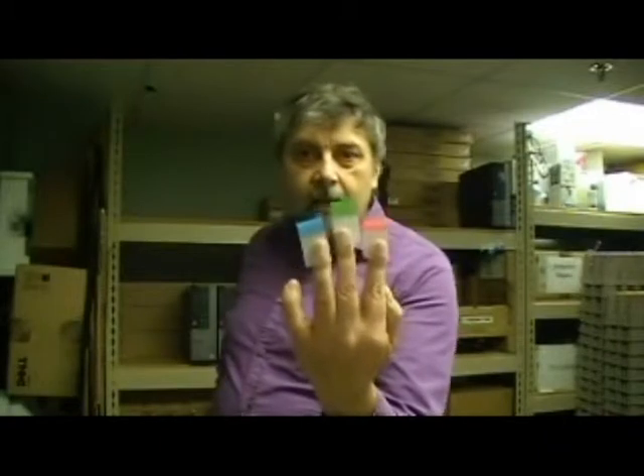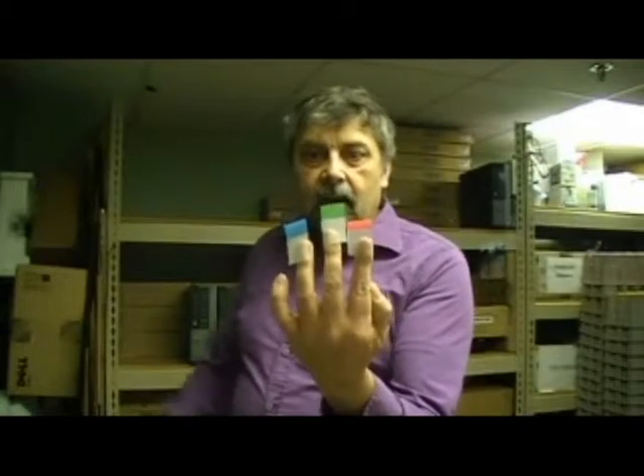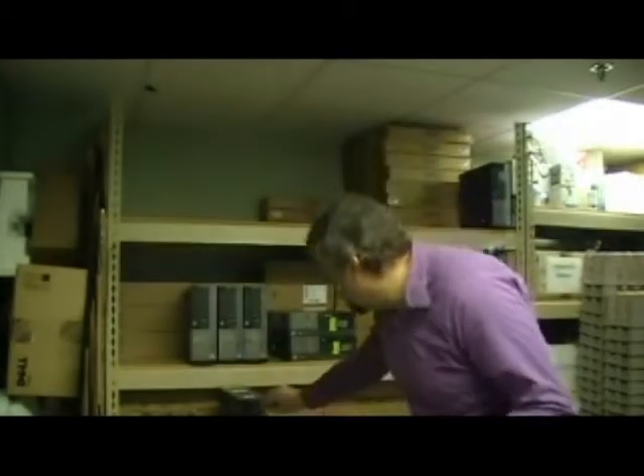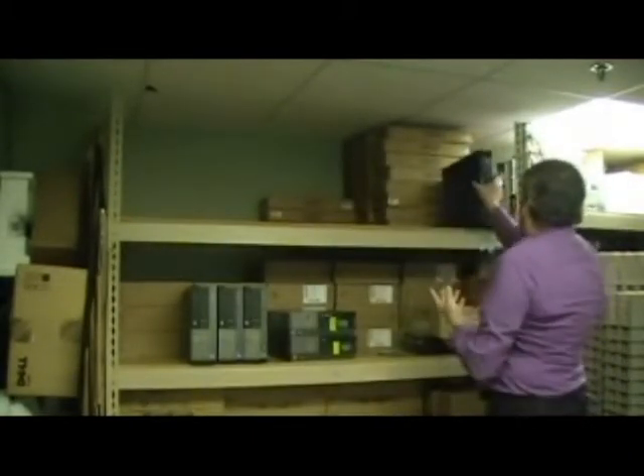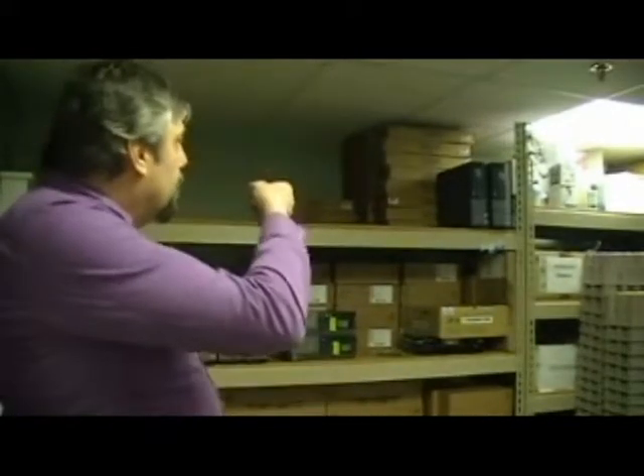We have the red label, which means the machine is broken and shouldn't be deployed until it's been repaired. The green label tells us the machine is ready to be deployed and can be sent out to the end user. The blue label means the machine needs to have an image put on it but is otherwise ready to go. The machine we just tagged will get the blue label, indicating it moves to the next phase — so even if I'm not here, someone will know it's not ready to send to the end user until imaging is done.